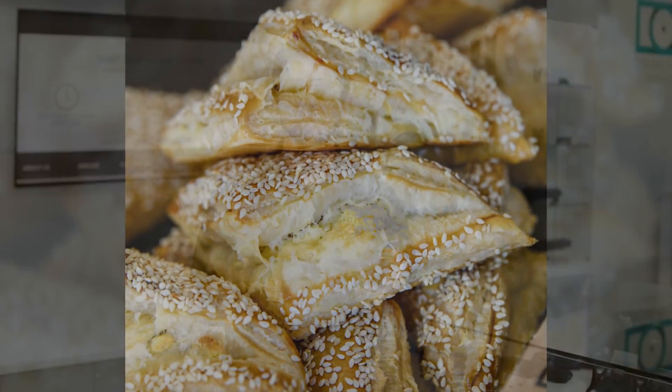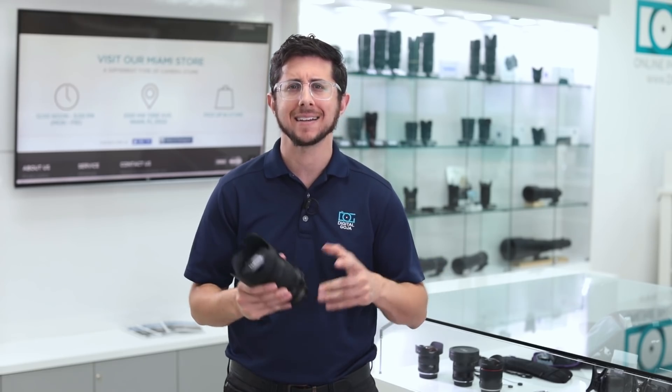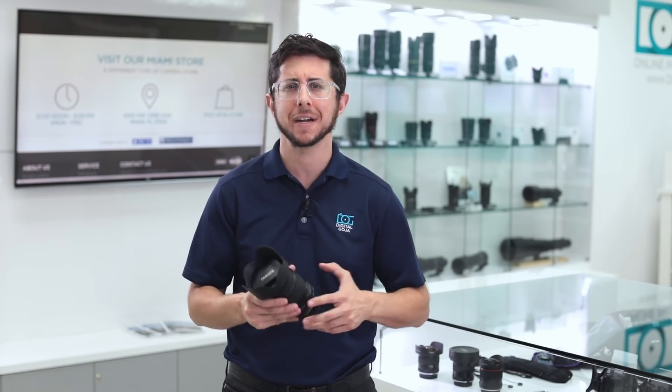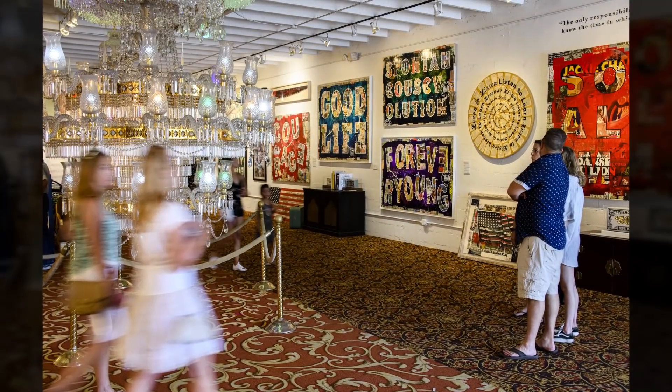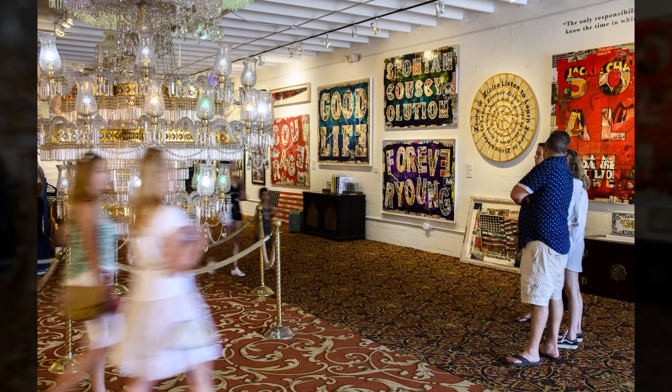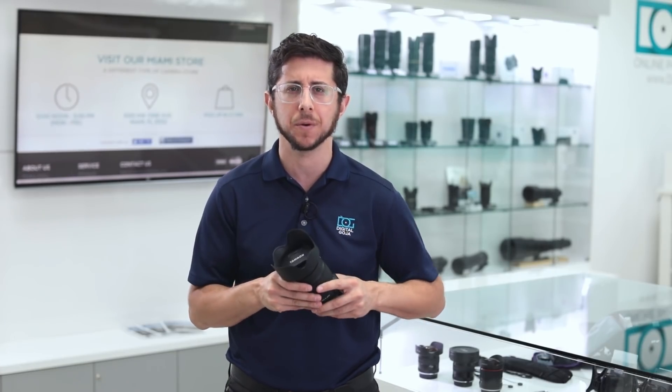If you're trying to stay mobile and travel light without bringing a tripod, this lens is great for shooting handheld at slower shutter speeds. Tamron's vibration compensation system gets you up to five stops of stabilization — I was even able to shoot at a quarter of a second handheld and got some seriously sharp photos.